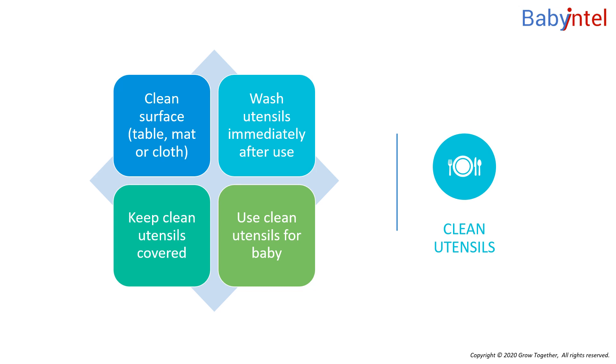You need to keep both the utensils that you use and the surface on which you prepare feeds as clean as possible. Use a clean table or mat that you can clean each time you use it. Wash utensils with cold water immediately after use to remove milk before it dries on, and then wash with hot water and soap.